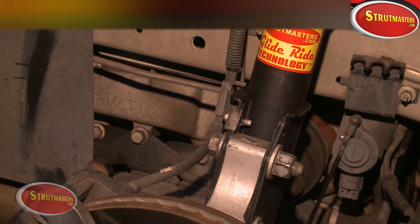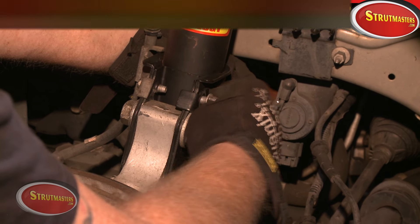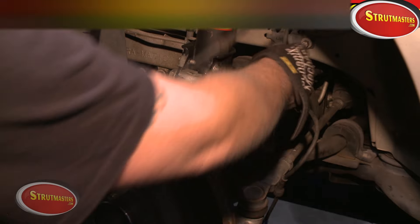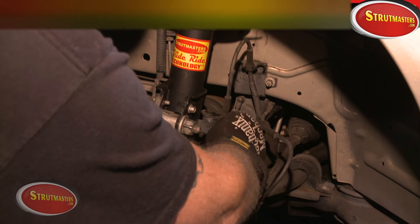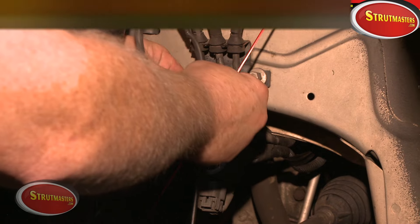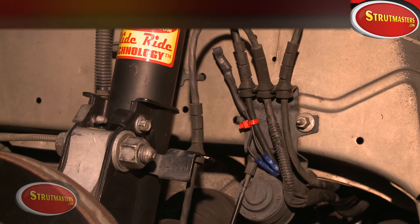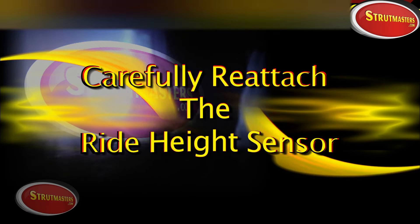As with all of our conversion systems, Strutmasters recommends getting a four-wheel alignment on the vehicle right away to ensure even tire wear. Once that's completed, clip the ABS sensor wires back onto the bracket. The electrical connector wire also clips onto the bracket, and we'll use a zip tie to keep the electrical connector wire out of the way since it's no longer needed. Just a little snip to remove the excess, and we're ready to move on to reattaching the height sensor.